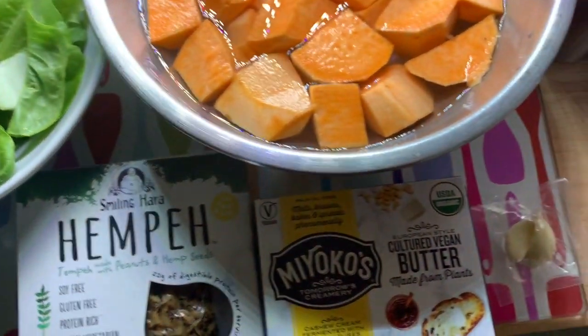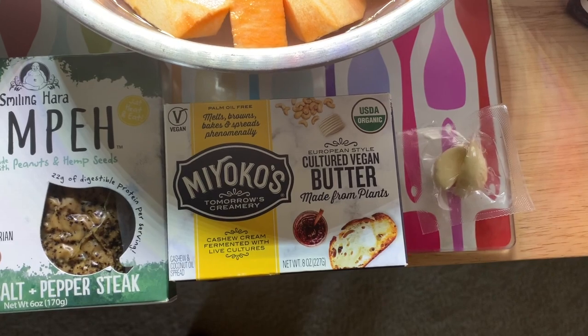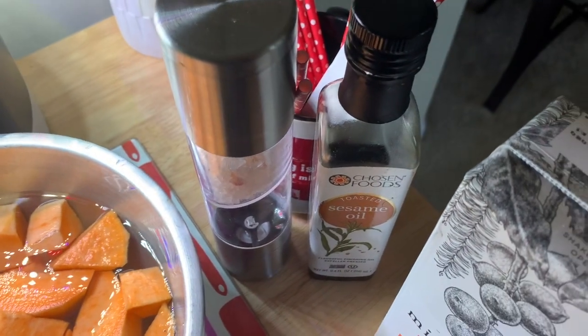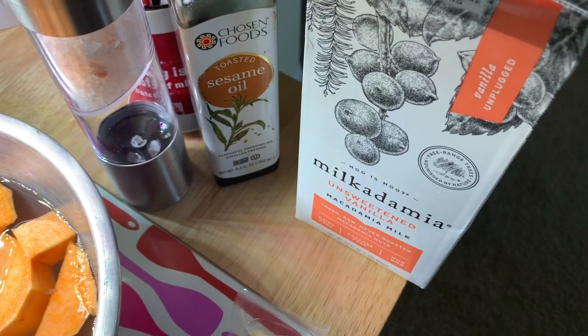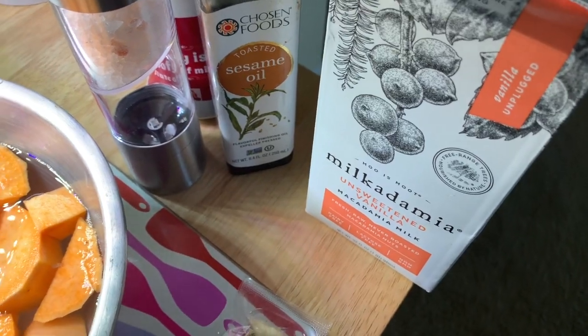For our sweet potato mash we're going to use some dairy-free butter and some salt. In our veggies we're also going to use some sesame oil and a little garlic. The mash is also going to use some plant milk — whatever you like. I like Milkadamia a lot because it is a very neutral flavor.